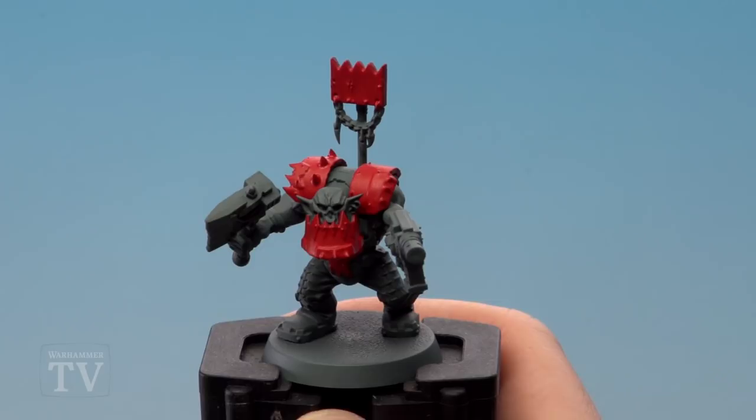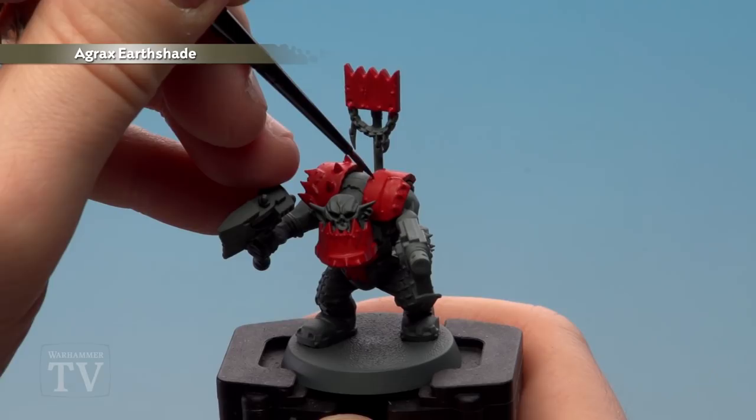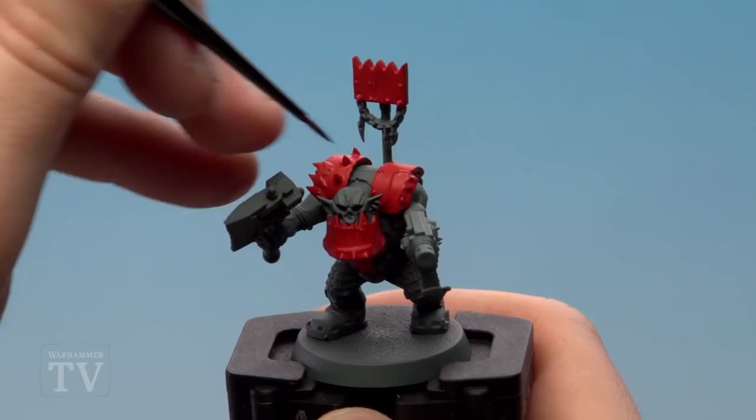With that layer now applied we're using Agrax shade, and we're running this into the recesses and also around any rivets and other gaps as well. If you do make any mistakes just use some Evil Sunz Scarlet to touch up.